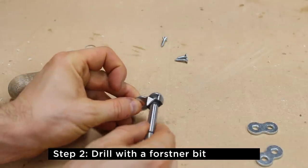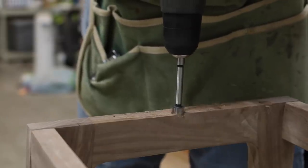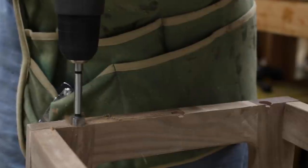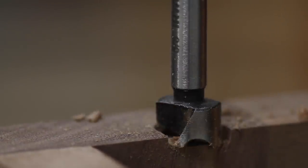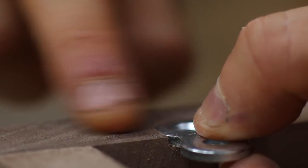Although most figure eights don't come with detailed instructions, they do tell you to use a forstner bit the size of the diameter or slightly larger to make a shallow recess for one side of the fastener. As you're drilling, go slow and check the fit often. The figure eight should sit just below the surface of the base. It can't be too far below because it will need to contact the tabletop as well, so just sneak up on the fit and stop when the entire fastener is below the surface.